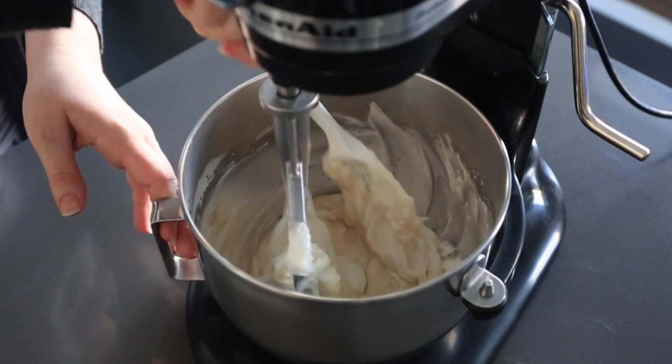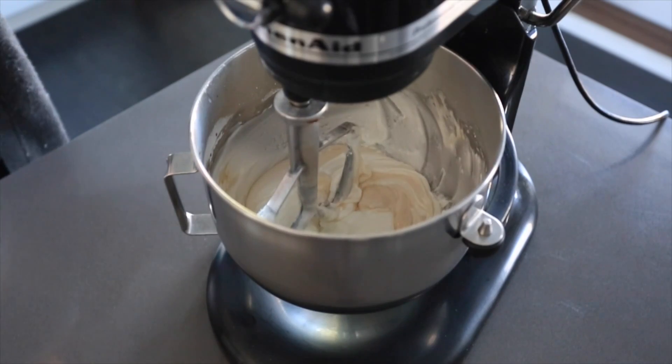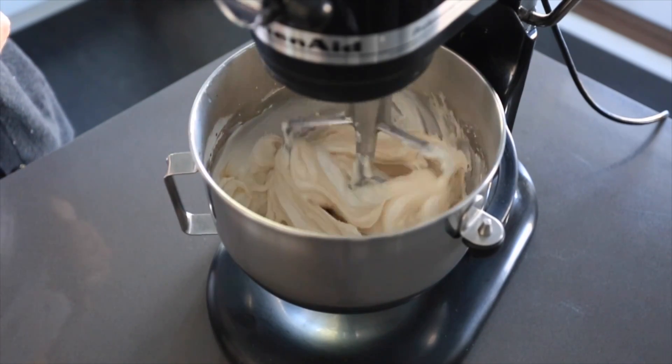It's going to be pretty thick at this point, but we can always thin it down later. This whole time you'll be mixing on the lowest speed just to incorporate the ingredients — it'll be thick, but we'll deal with that later.